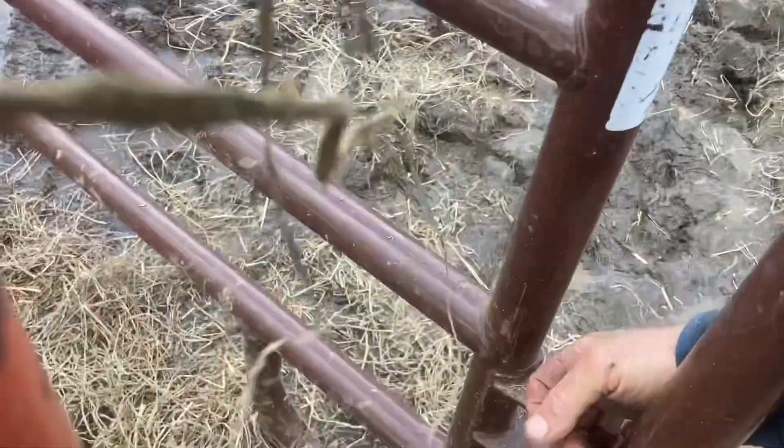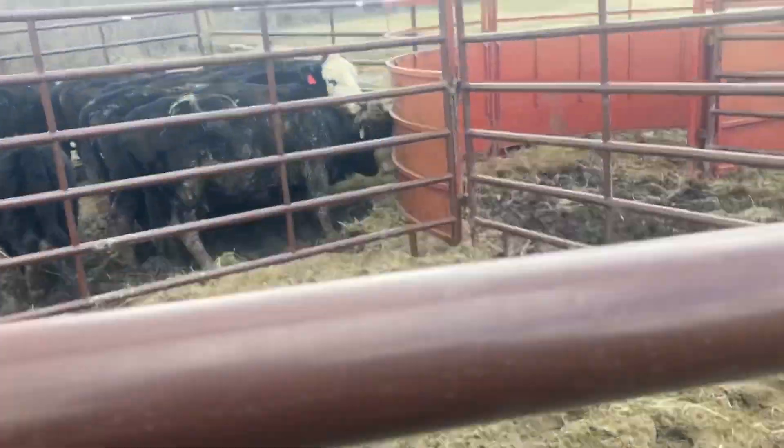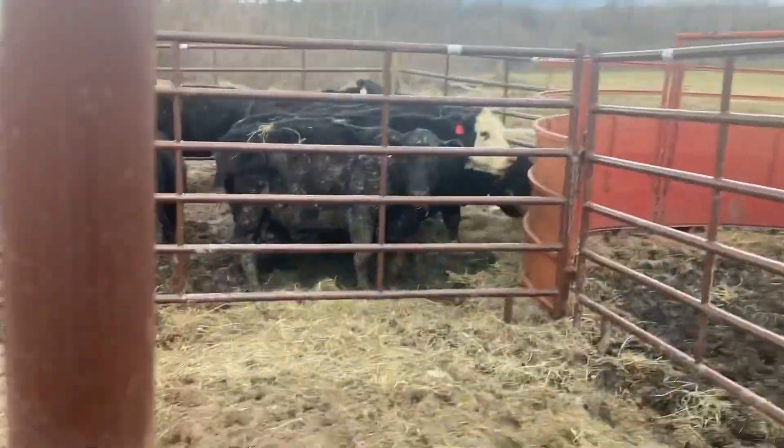Pull these pins, start thinning them out. A few more cows to get out of here and we'll be all set.